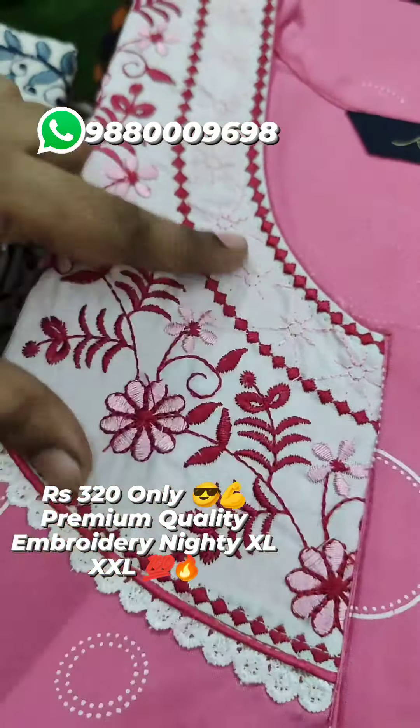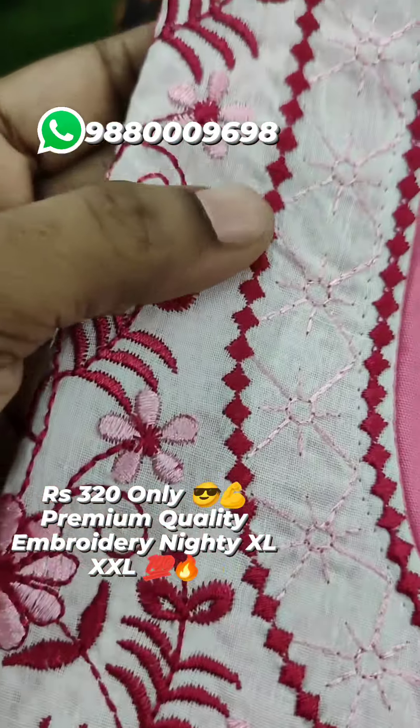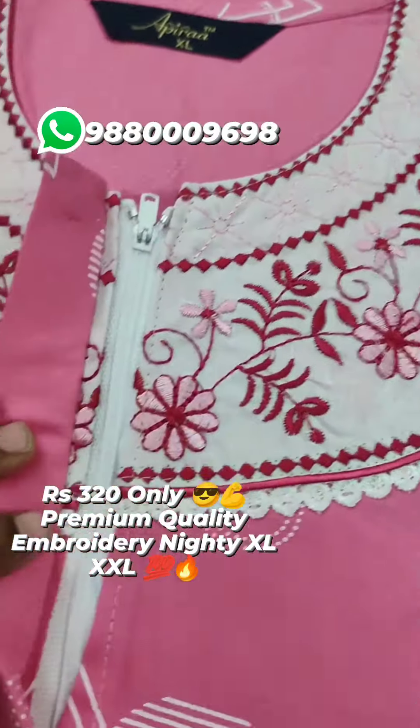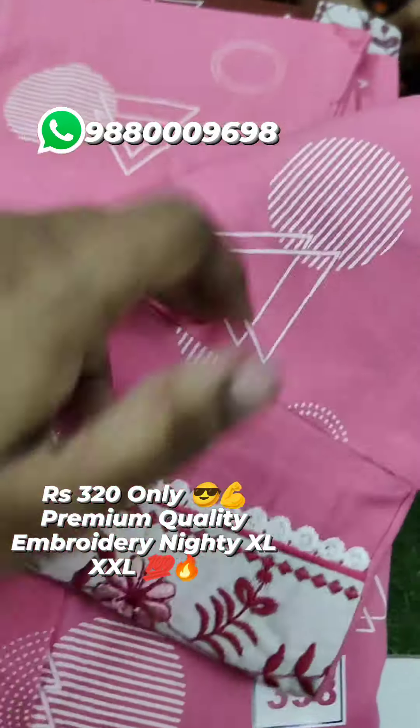If you are doing the patchwork, this patchwork is pure cotton. You can see colors in the zoom. This is a premium quality. Let's see your hand line.